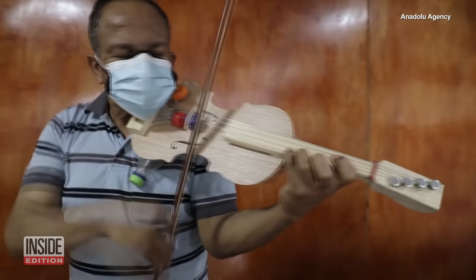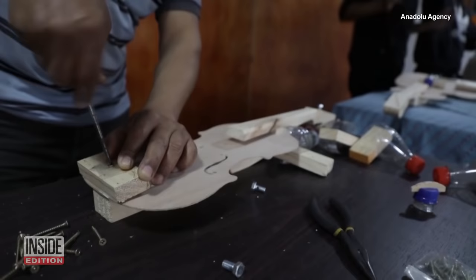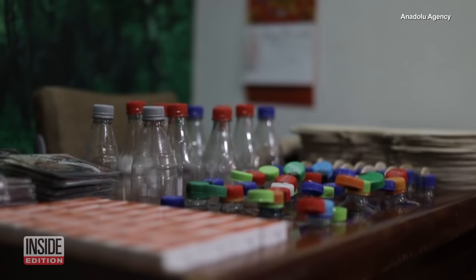He's a professional violinist and music teacher turned carpenter of sorts. That's because Jesus Peralta wants to share his love of the violin with children in Lima, Peru. But he says the only way he can get the instrument into the hands of many future musicians is to make them himself. So he's been crafting his own violins out of recycled materials.